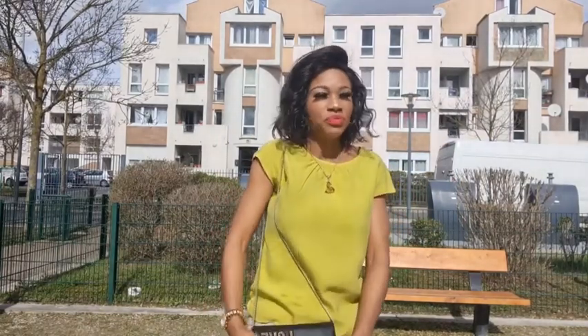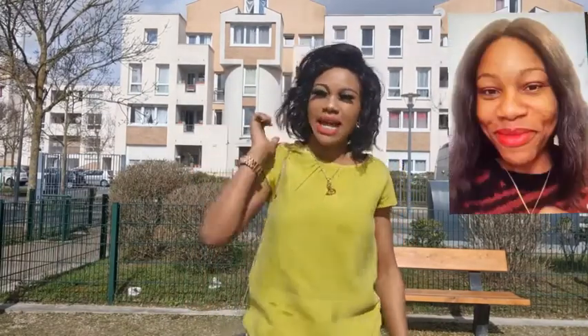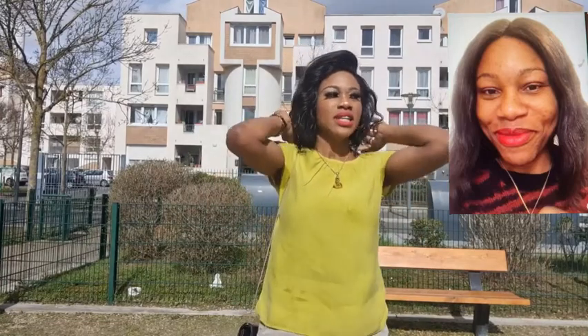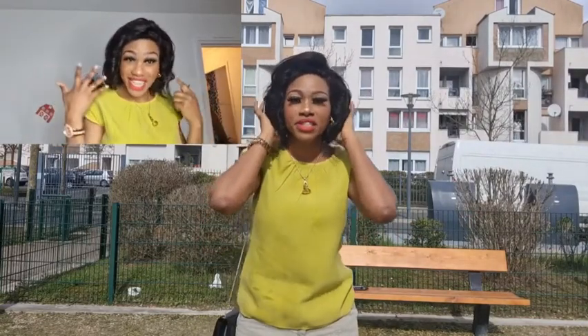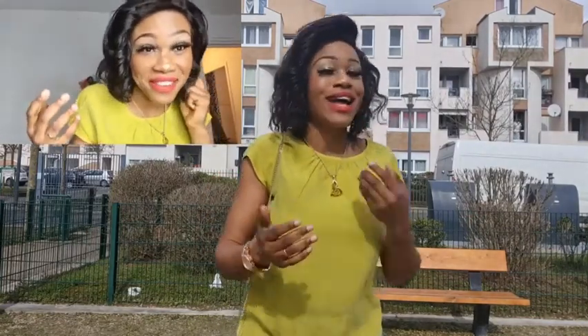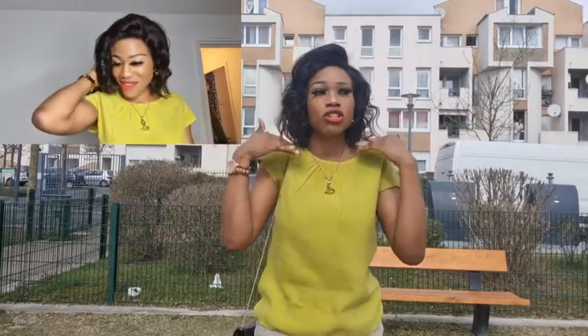I'm here to show you guys that you can have straight hair and turn it into something else. This right here — you will see it — this was a straight wig and I ordered it from Amazon back in 2018. I didn't really like the hair because it was not full, but it was 100% my hair, original. I didn't want to send it back to Amazon because it's not full — when you have straight hair it's just straight.